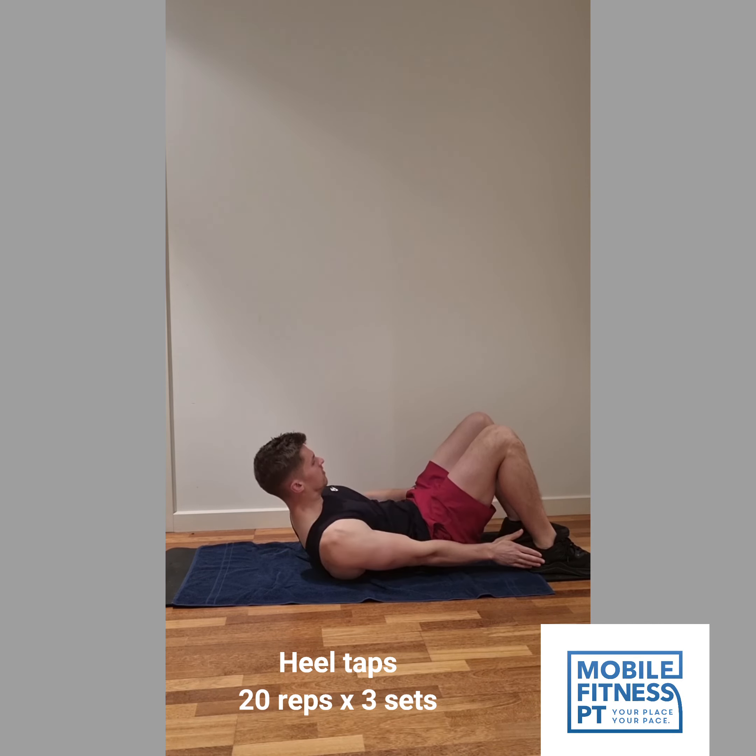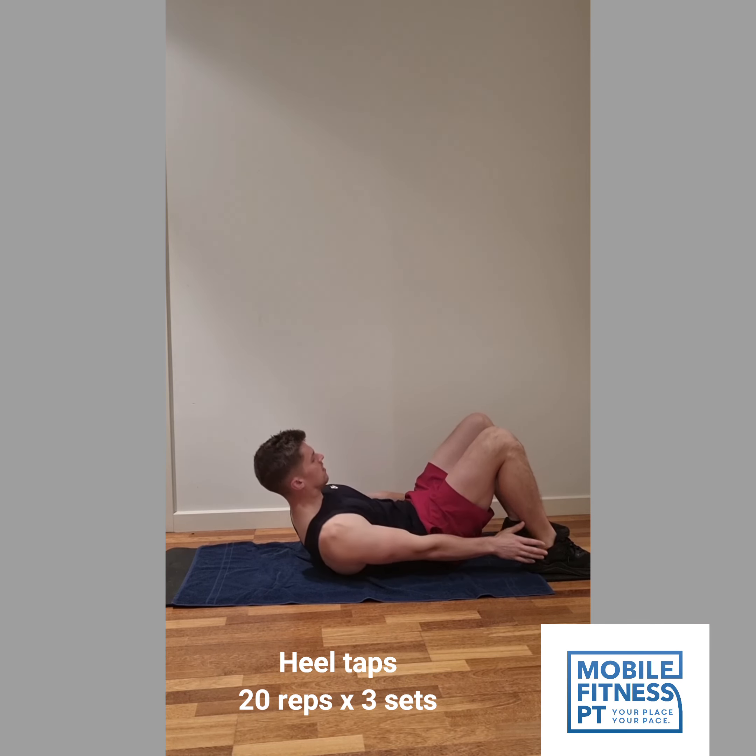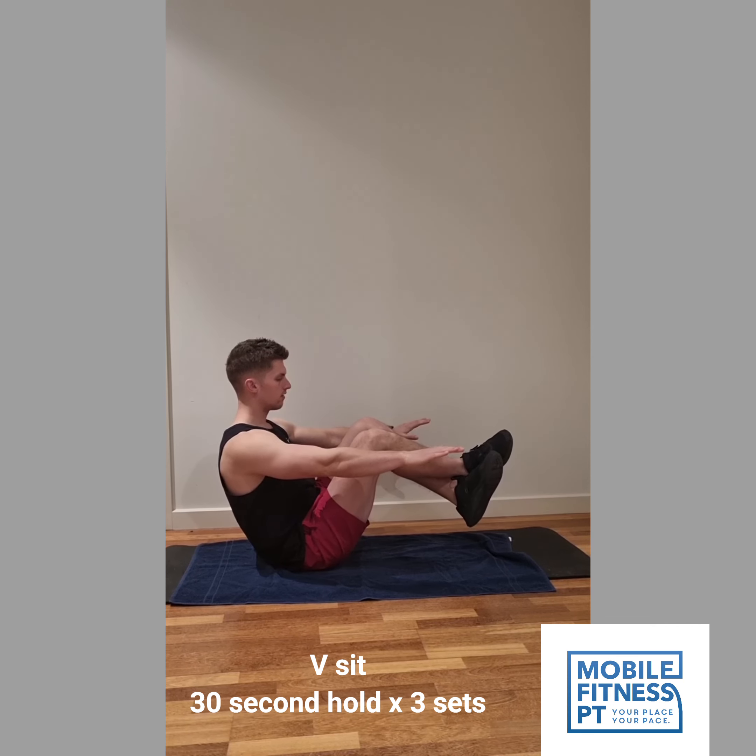Next up, we've got heel taps. These are great for your obliques, the side of your abs. You want to make sure you're not straining your neck, so you want your head pretty neutral.